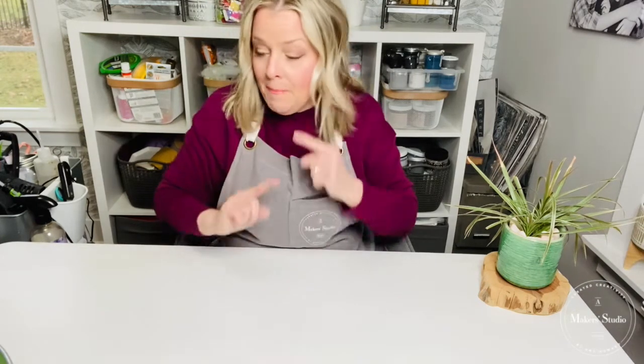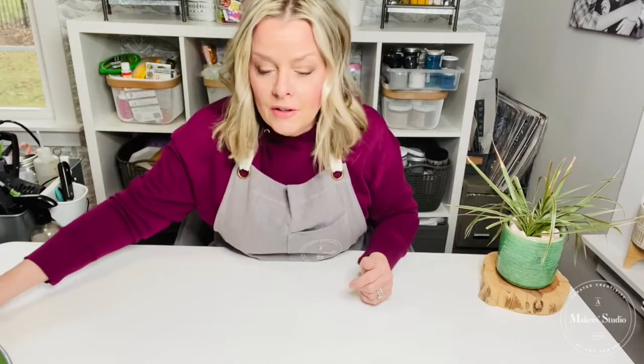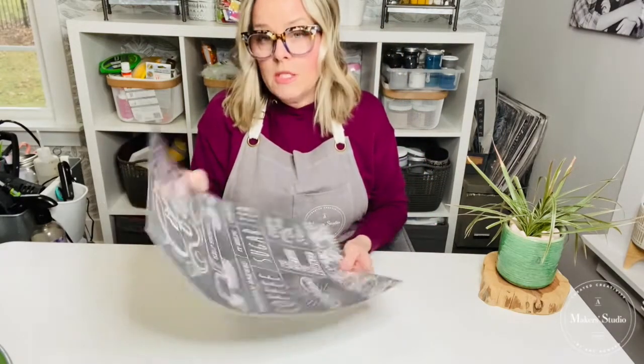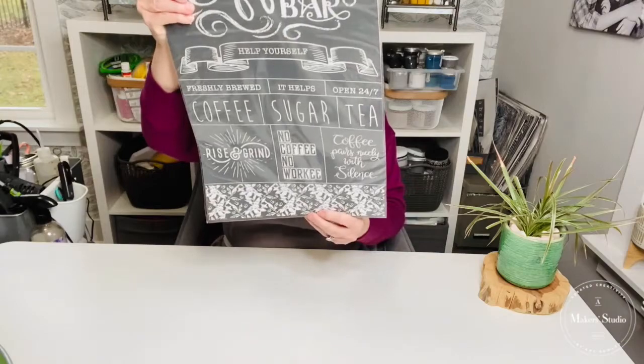Hello, welcome to Maker Studio! I'm Cheryl, and I create over on the Home of My Making Facebook page. I'm here today to show you a really cute project. Let me know where you're watching from. Maker Studio will be giving away this stencil that I'm about to use, so tag three friends and share this tutorial.